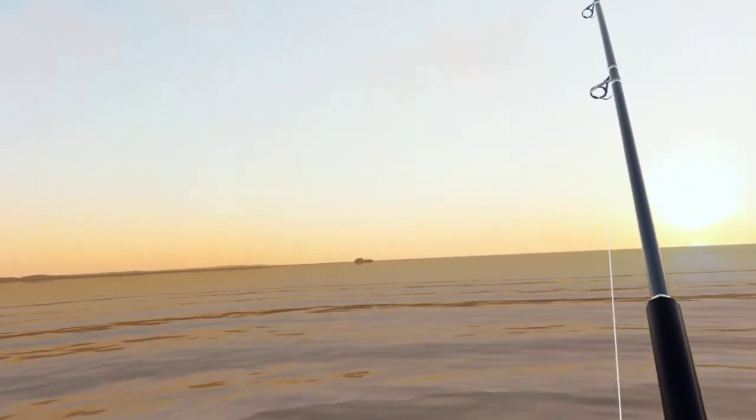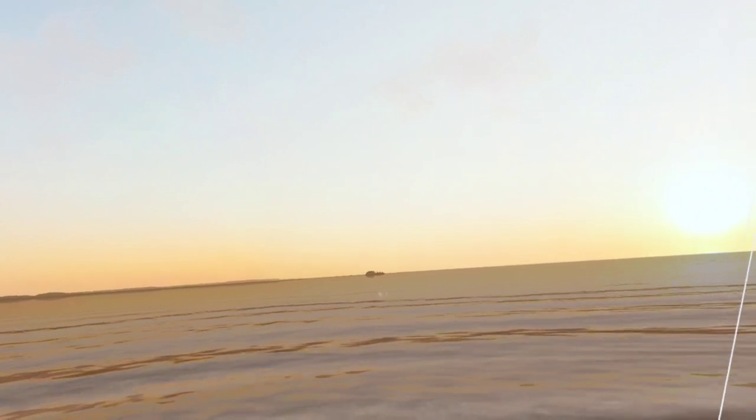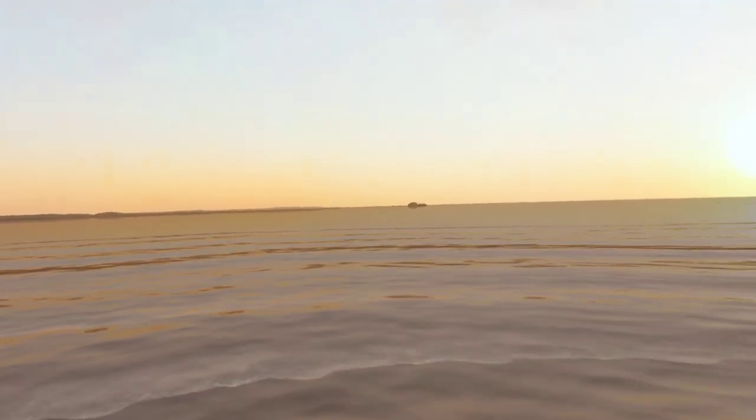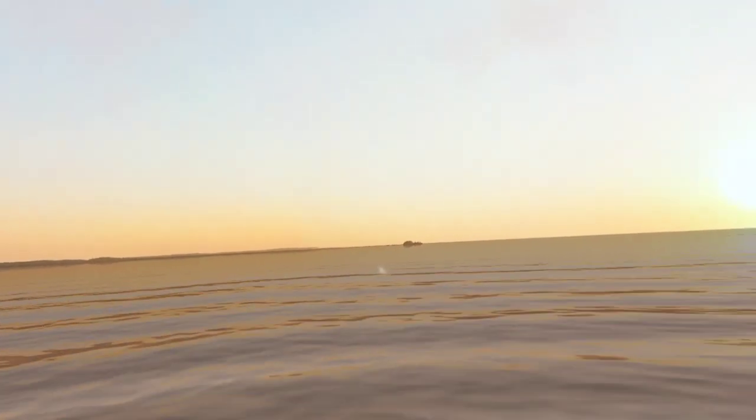Hey dachshunds! And this is not a shark, but it acts like a shark. It takes a fish off of your line, so I'm gonna kind of include it in my shark videos. This is the spiny dogfish.